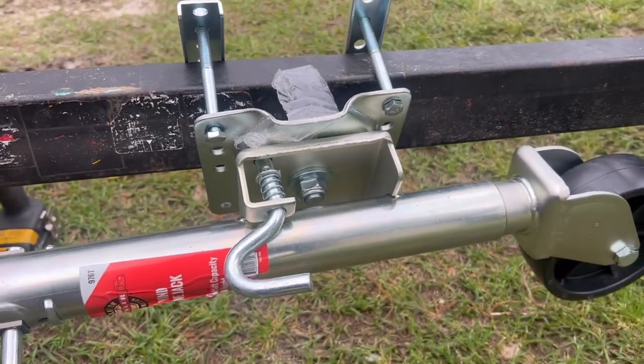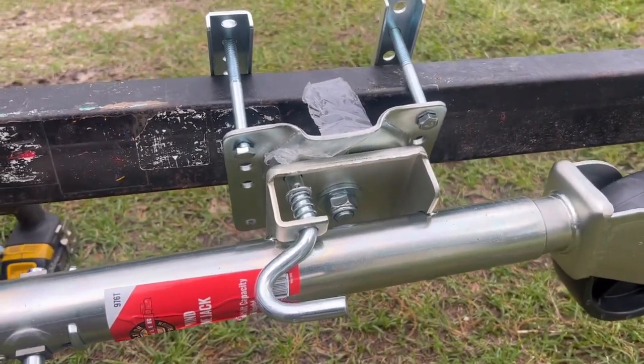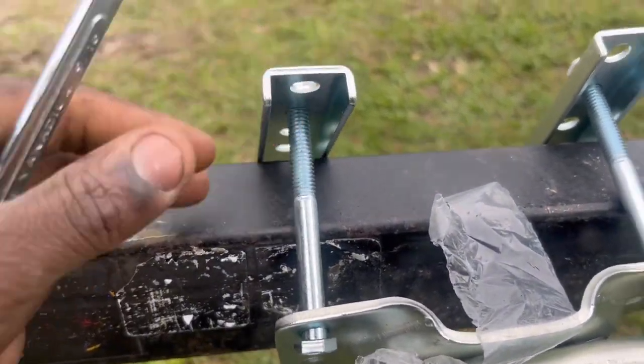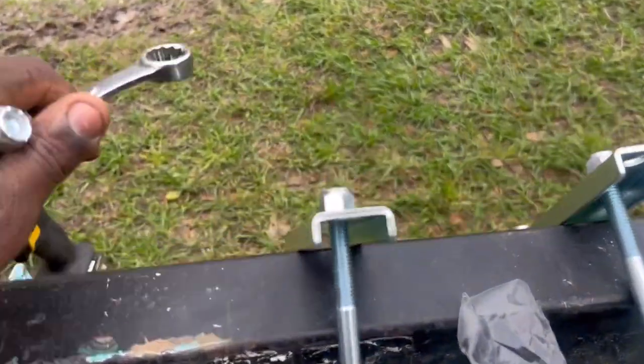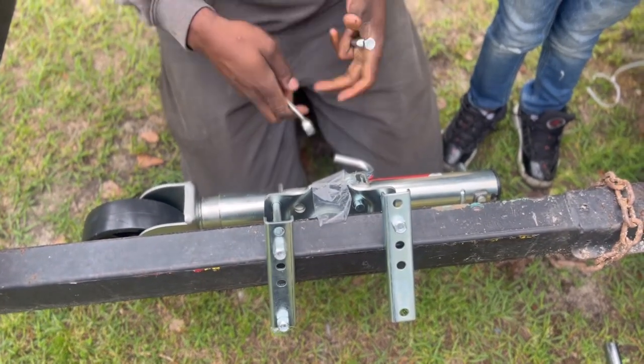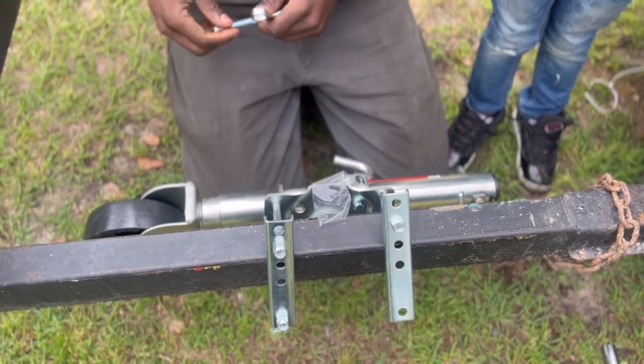Installing a swivel jack on my trailer — simple hardware, not too crazy. It comes with 9/16 bolts on each end. All you gotta do is just mock it up.